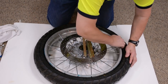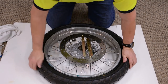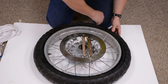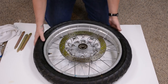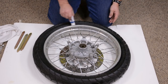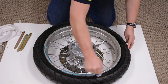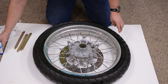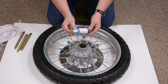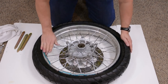Then we use our fingers to get it in between the rubber and the rim. And since I'm doing it on that side, I'll also take a moment and do it on this side. There's enough Bead Goop in this bottle for about two tire changes, maybe three. You can always dilute it.